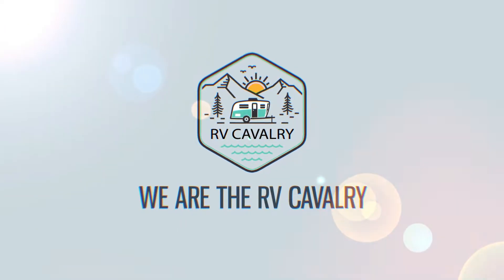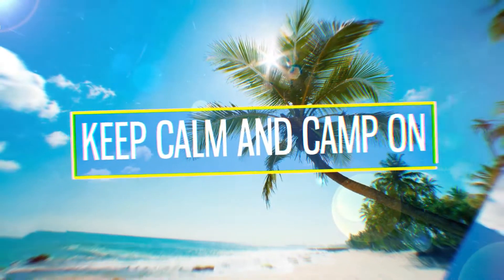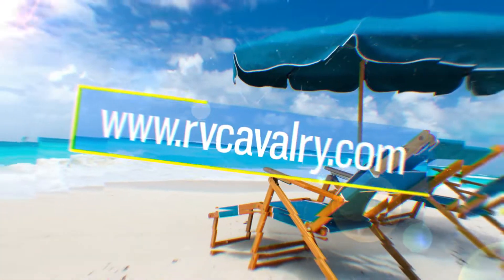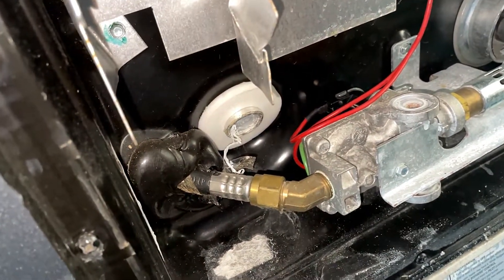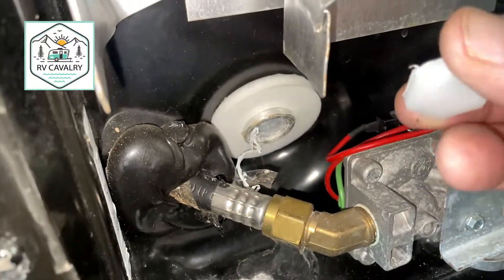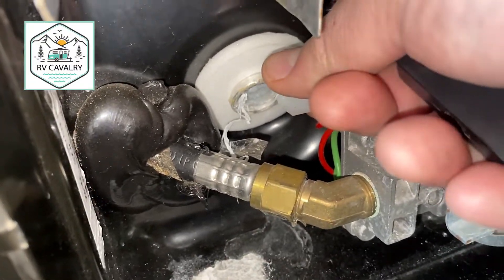Houston, we have a problem — and the problem is our water heater tank plug. I'm going to show you the problem: see this here? This portion of the plug broke off.